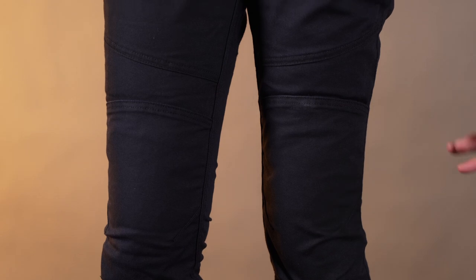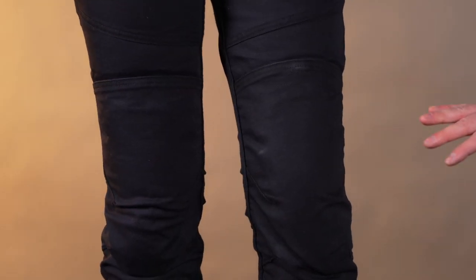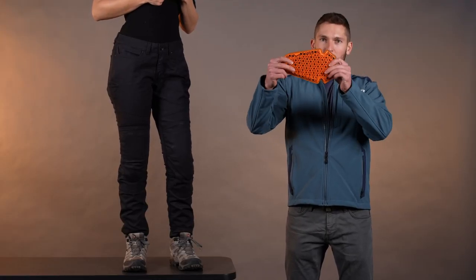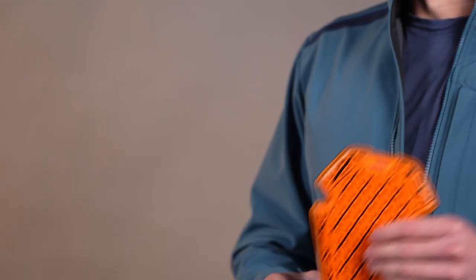And then for motorcycle function, we built in this new D3O IP Ghost in the knees and the hips. I'll show you what that looks like. It's this really thin, nice, very flexible, breathable pad — it's got a bunch of holes in it, really low profile. That's still CE level one rated for impact. So we have that in the knees.